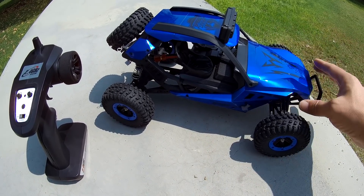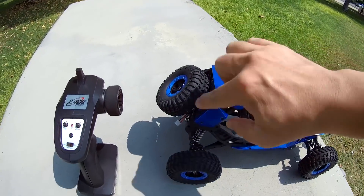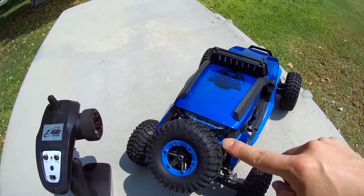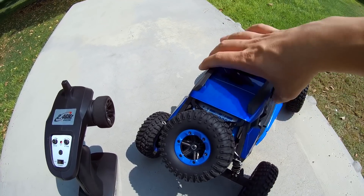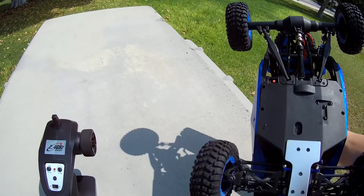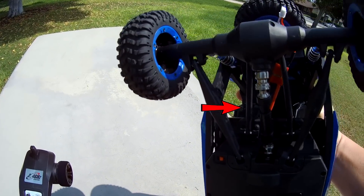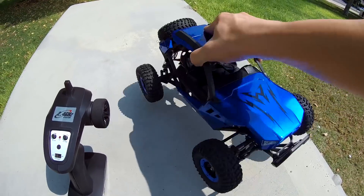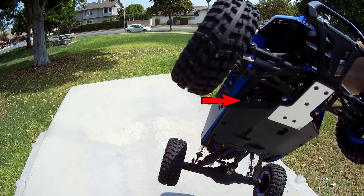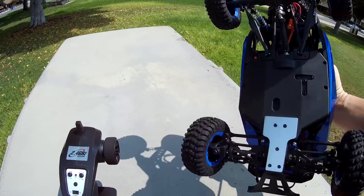This one has a screwed-on canopy so you can't remove it — there are no cotter pins to remove the top. It has a slightly different design: you open it up with some cotter pins in the back, and that lifts up to get to the battery. It's a 7.4V 2S lithium-ion battery, a 3,000mAh pack using a Dean's connector. Powers on via a little red on/off switch. It's four-wheel drive with four-wheel independent suspension, and has nice metal joints in the bottom for the drivetrain.